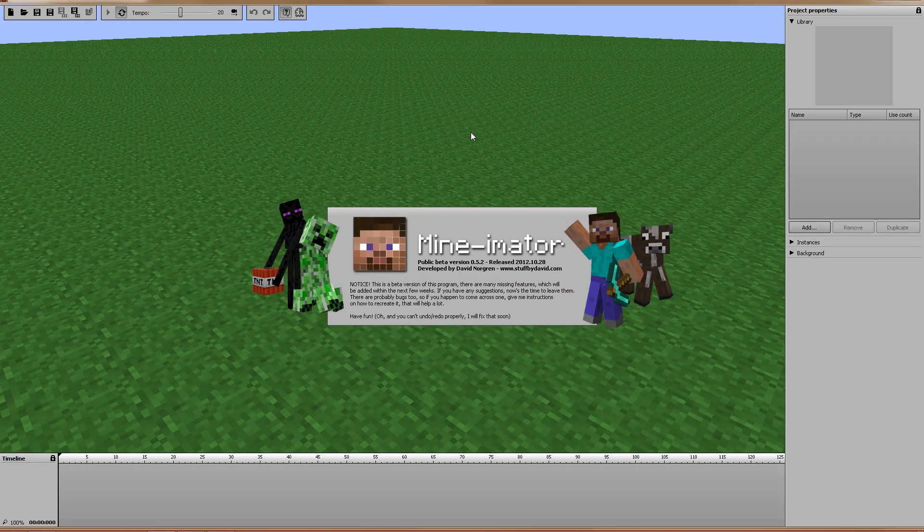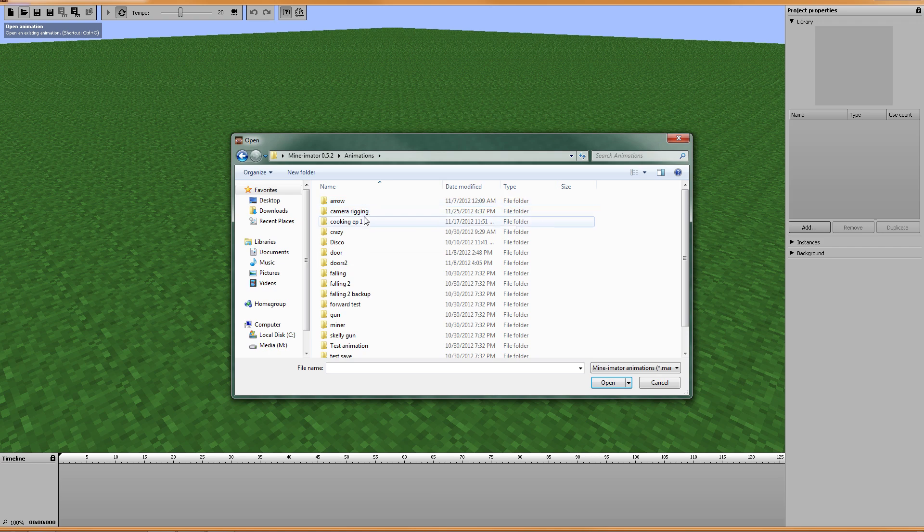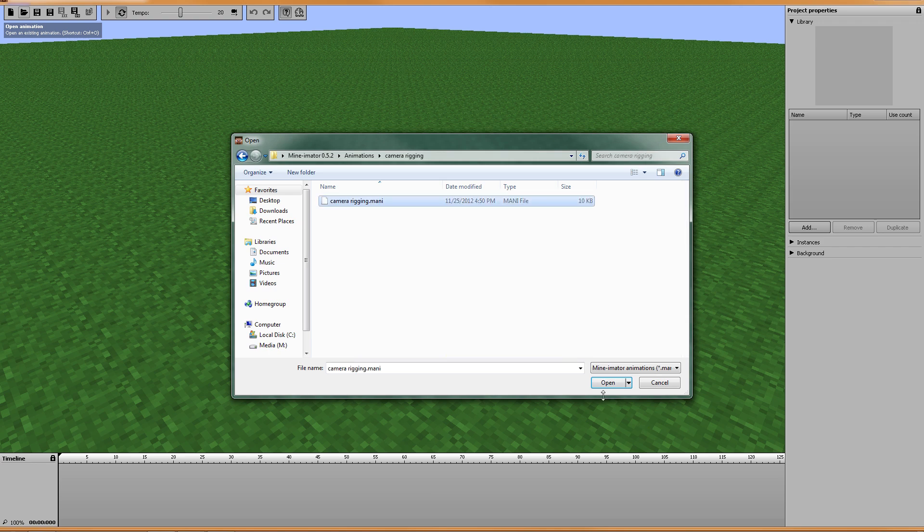Hello everybody and welcome back, this is SkiDude and it's time for another Minometer tutorial video. Today I want to go over camera rigging, or camera placement as far as first-person videos go. I've tinkered around with it just a little bit and I'll show you what I've come up with.